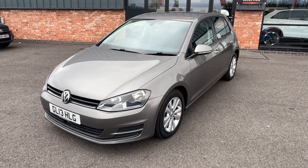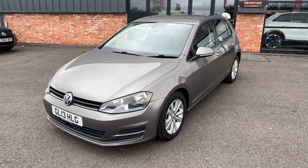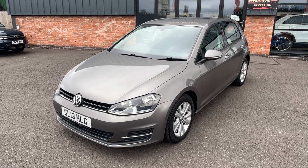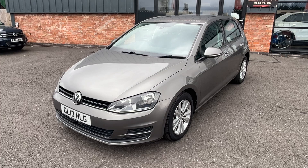Hi, good afternoon. I'm Ben from Ebony and Ivory Motors. Today I'm going to show you around this 2013 13-plate Volkswagen Golf 2.0L TDI Blue Motion Tech SE. Five-door DSG, so it's an automatic gearbox.